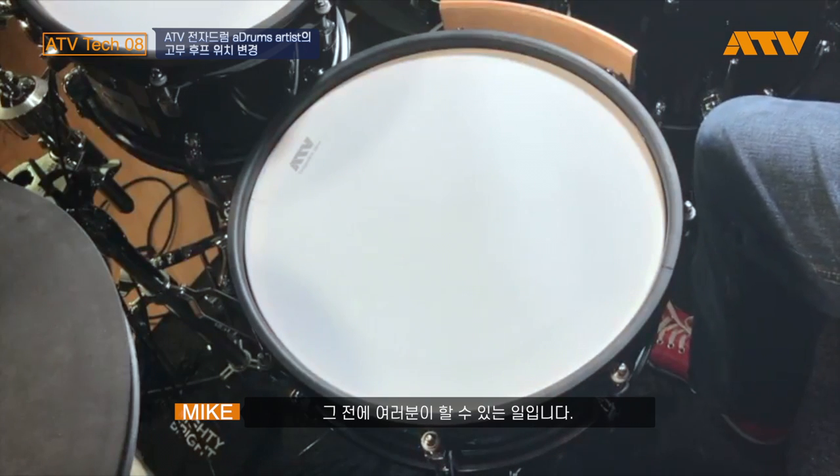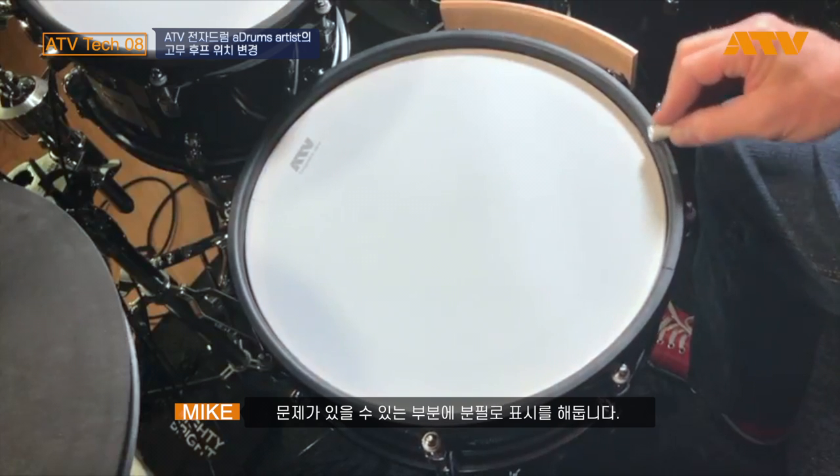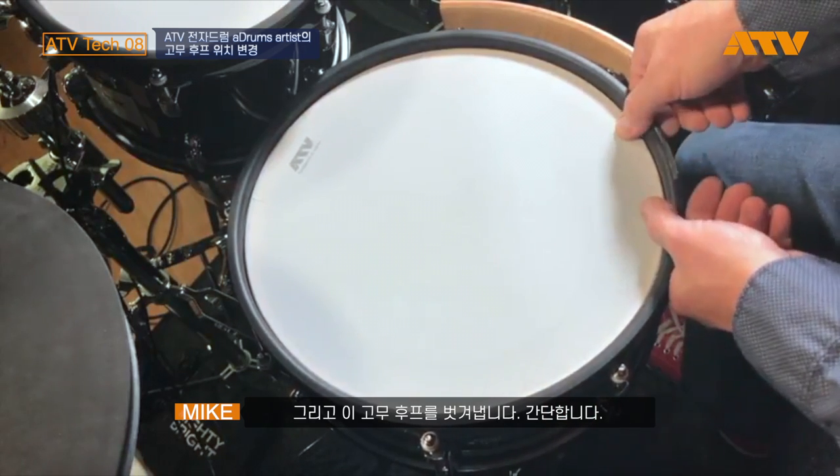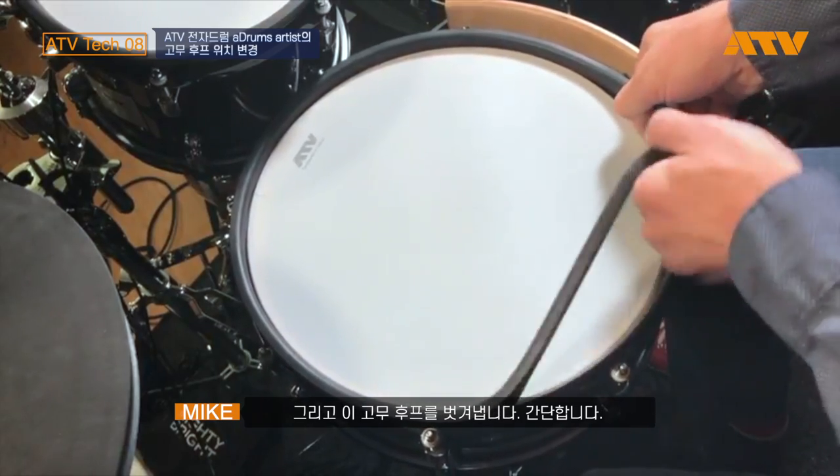When that begins to happen, what you can do — I'm just going to mark here with chalk where there might be some problem with the rubber. I'm just going to pull this rubber cover off. Very easy to do.